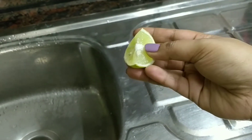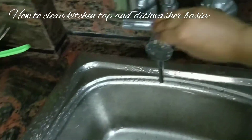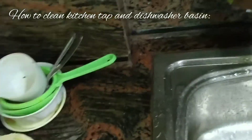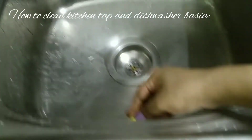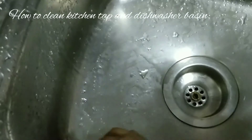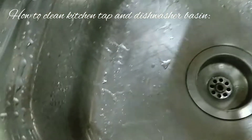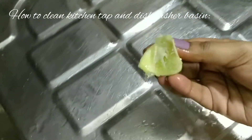What you will need is only a slice of lemon — that's all. Just squeeze the lemon and rub it. Very easy.